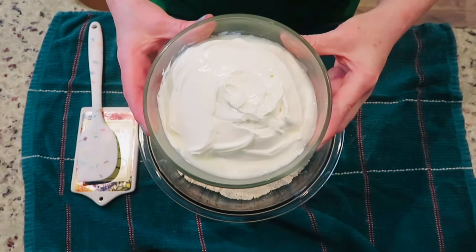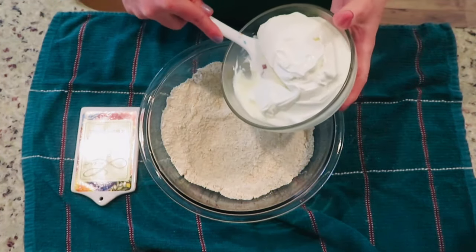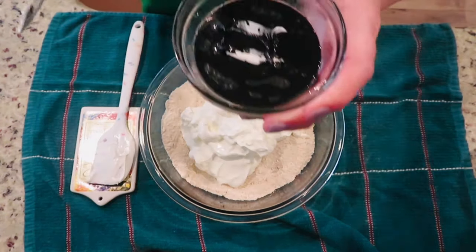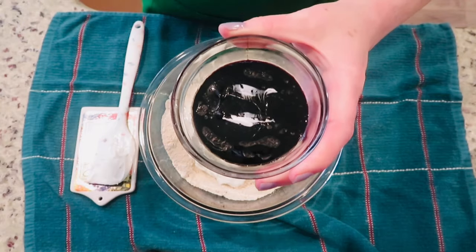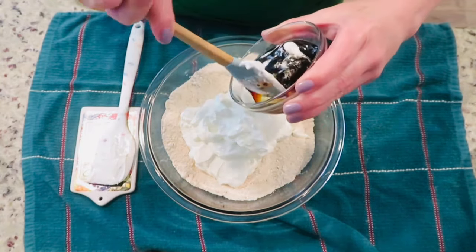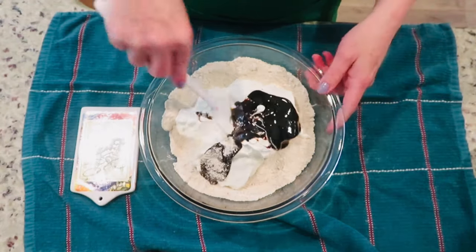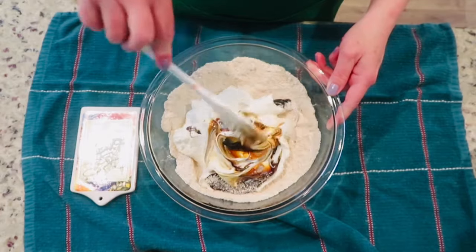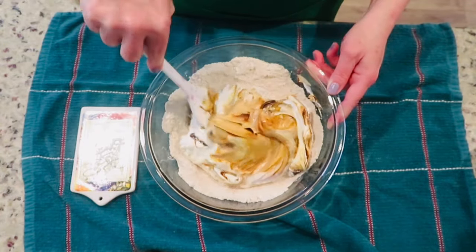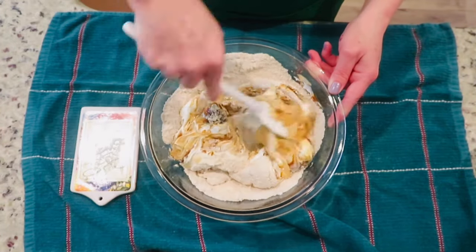To the bowl add two and one-fourth cups of sour cream, then add two tablespoons of molasses. You can also mix the sour cream and molasses in a separate bowl, then add to the oat flour. Mix all ingredients together until well combined. The batter will be very thick.